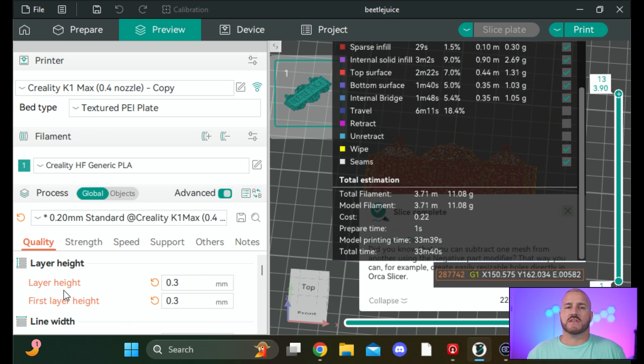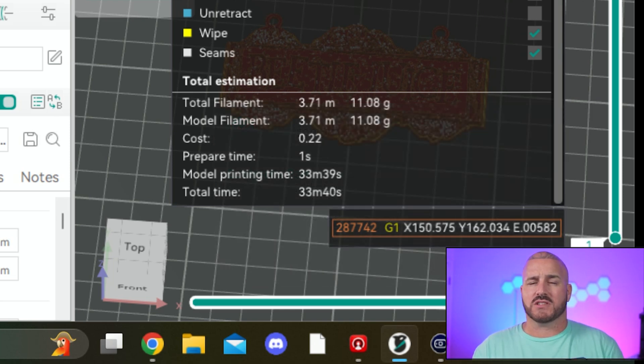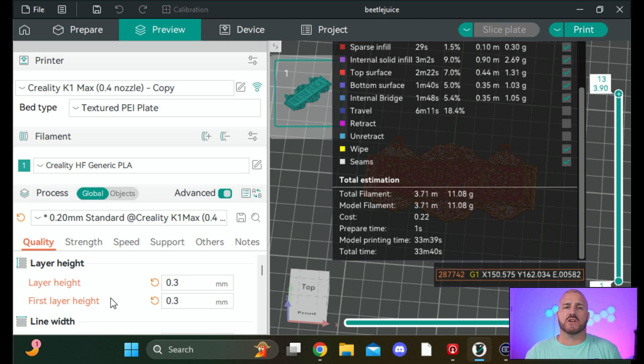Just by changing the layer height from 0.2 to 0.3, we're already down to 33 minutes and 40 seconds — we were at 49 minutes. The only thing that affects is the resolution of your print, going from extra smooth to just a little less smooth. It's really not a noticeable difference to the eye unless you're looking for it, so honestly that's a no-brainer change to save that amount of time.